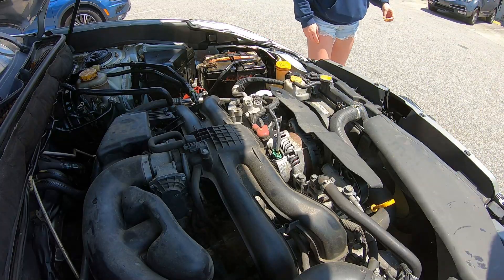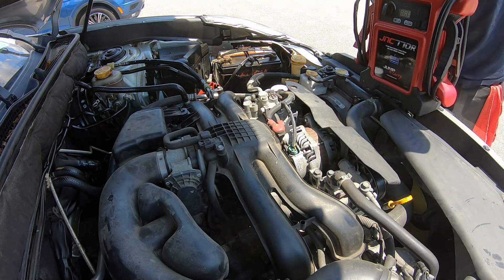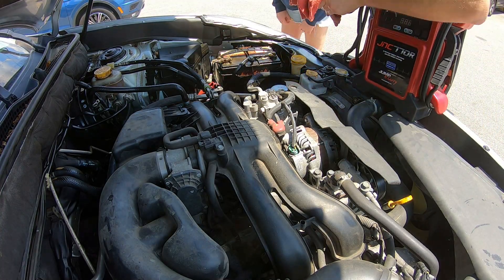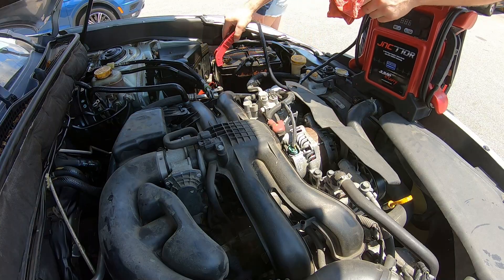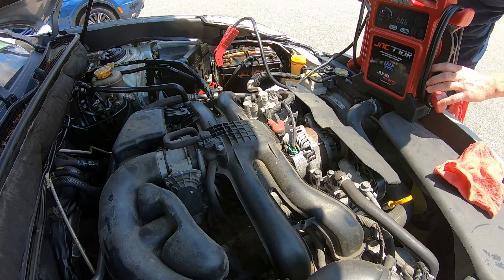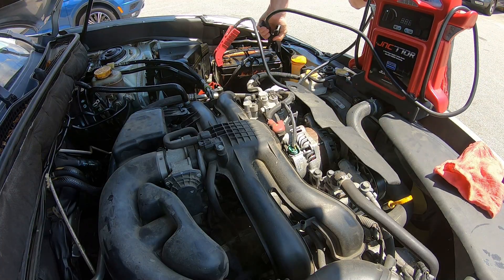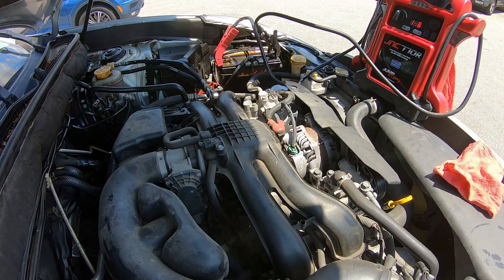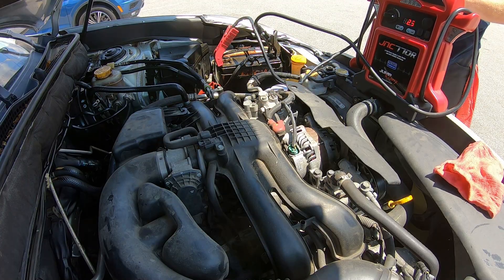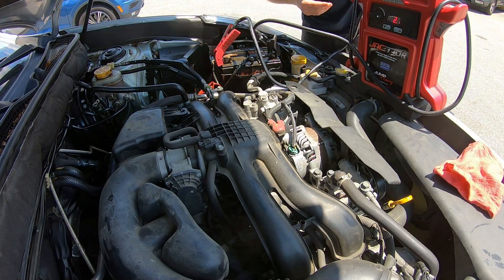I gotta go get a jump box. It's hot out here — that's because you're inside the overly air-conditioned office. If you want to start it, that'd be fine. Let me get it hooked up. Alright, you may fire when ready. So it's not a dead battery — it's a dead starter.